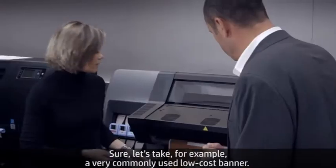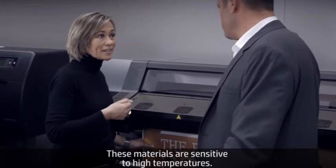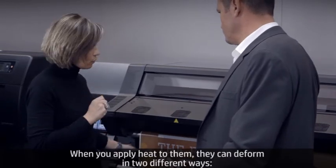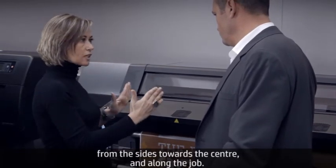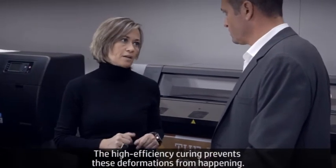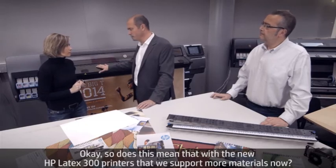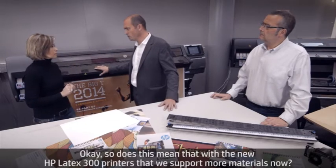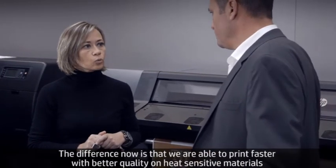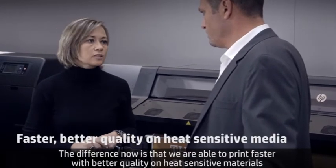Can you be a bit more specific? Sure. Let's take, for example, a very commonly used low-cost banner. These materials are sensitive to high temperatures. When you apply heat on them, they can deform in two different ways — from the sides towards the center and along the job. The high efficiency curing is preventing these deformations from happening. Does this mean the new HP Latex 300 printers support more materials now? Not really — we are already supporting many types of materials. The difference is that we are now able to print faster with better quality on heat-sensitive materials.